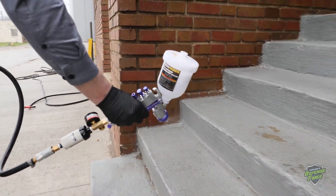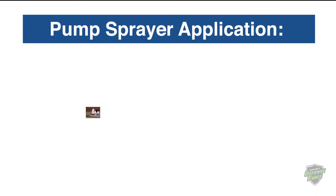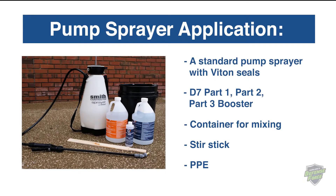Equipment and tools: D7 can be applied to exterior surfaces with a pump sprayer, pneumatic or standard paint sprayer, or by hand with a cloth. For pump sprayer application, you'll need a standard pump sprayer with Viton seals, D7 Part 1, Part 2, and the Part 3 booster, a container for mixing, stir stick, and PPE.